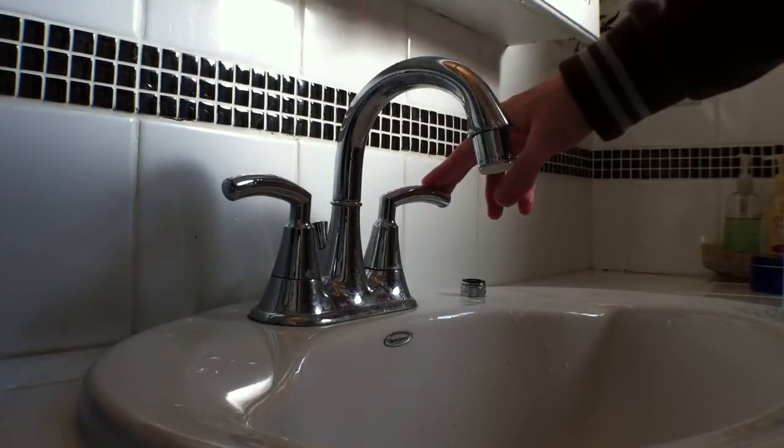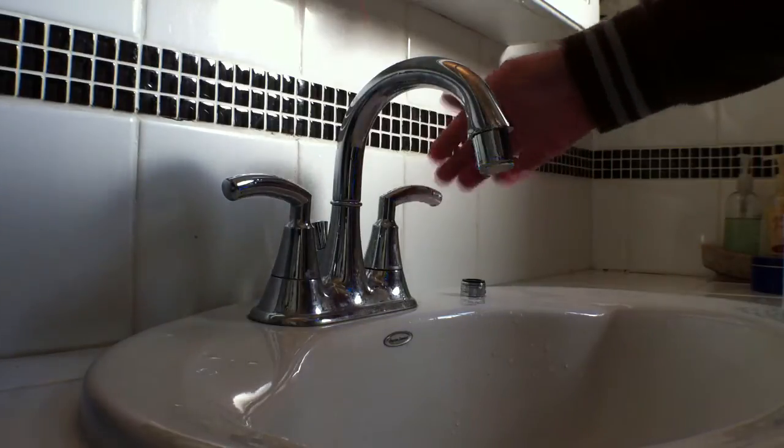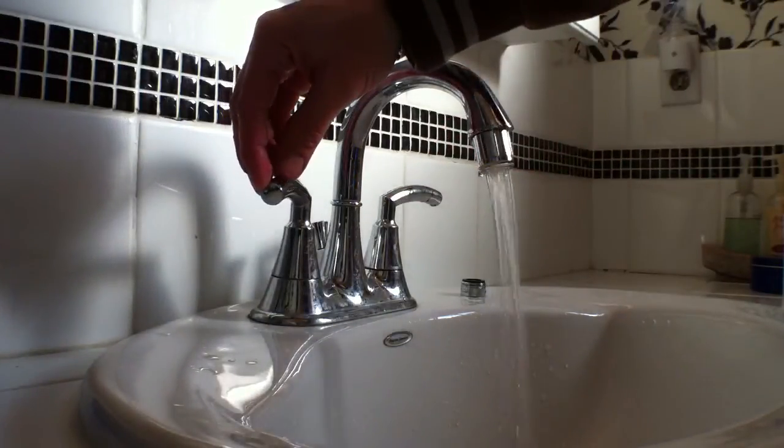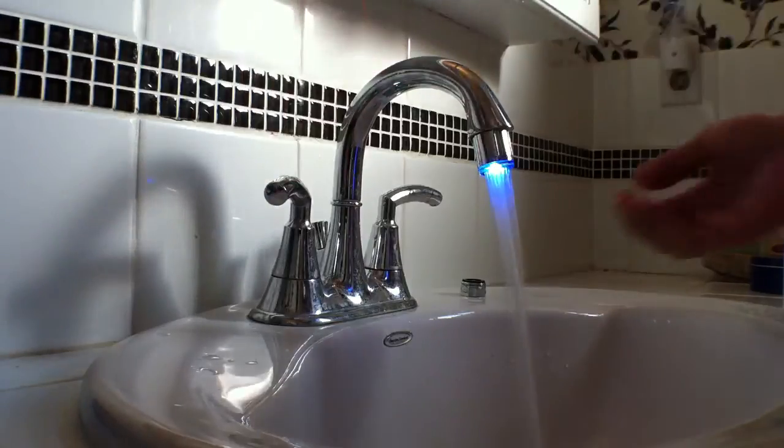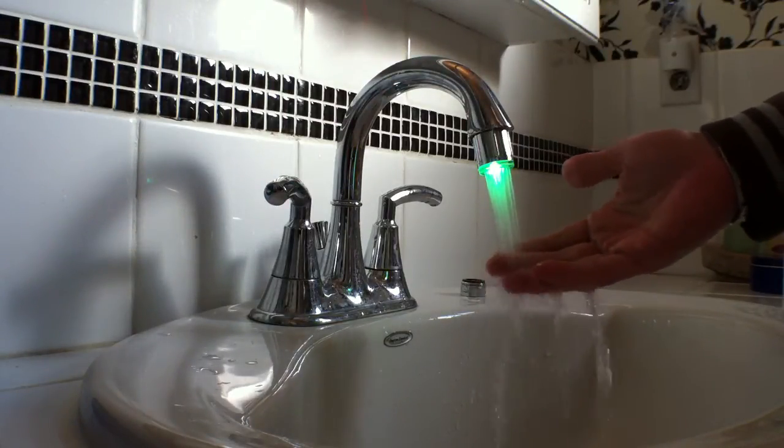Now for a demonstration: when we turn on the cold water, you will see blue, letting you know the water is cold. Turn on some hot, and it will heat up to green, letting you know it's perfect and we're ready to go.